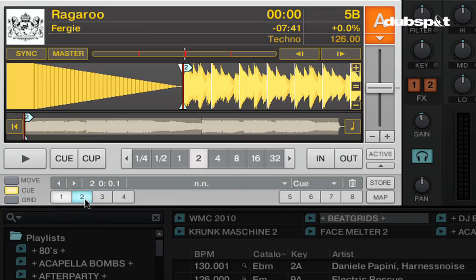When I click on number two, Traktor sets a blue cue marker on the first beat of the track. This is actually a normal cue point. Now I'm going to change this cue point to a load marker by clicking on the drop-down menu and selecting 'load'. This changes the cue point to a yellow marker, and you can see in the cue section that the number two is now yellow instead of blue.